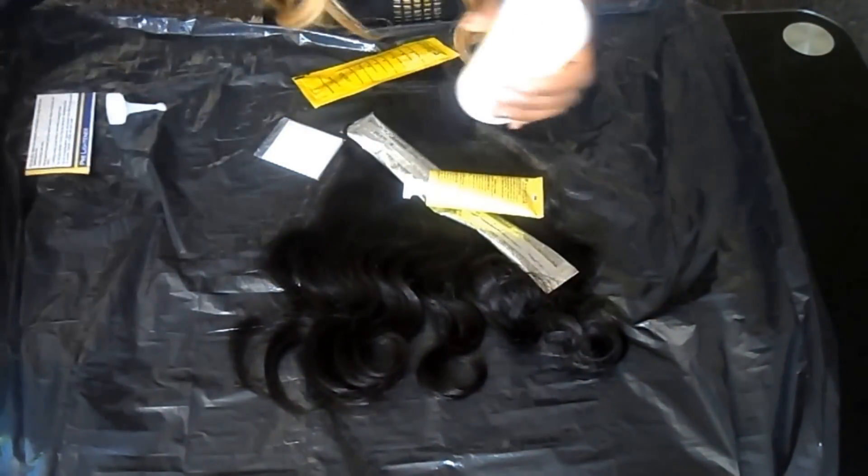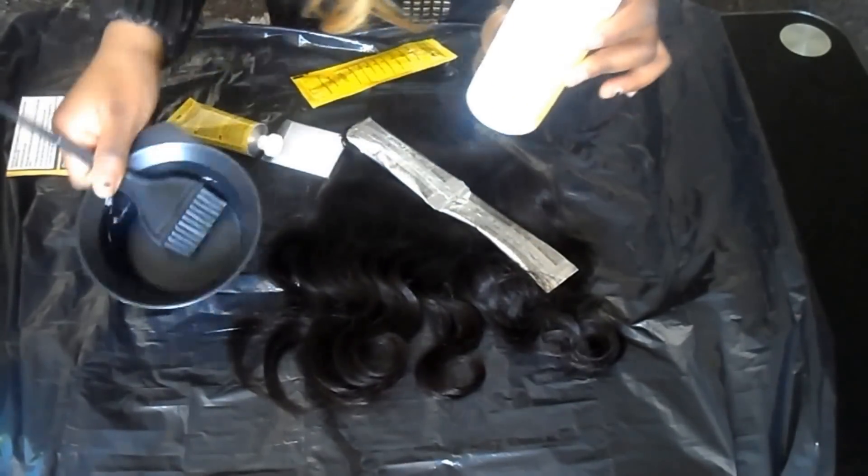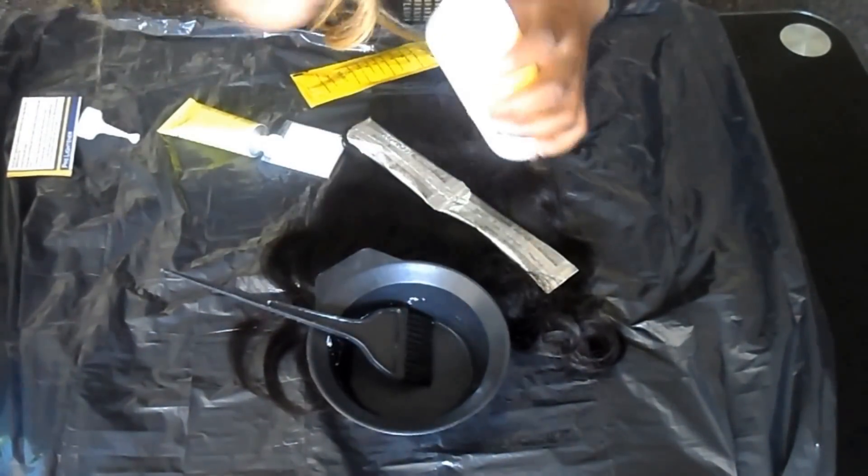I'm going to be using a mixing bowl so that you guys can see everything being mixed together. You don't have to use this — you can just use the bottle which is already provided.